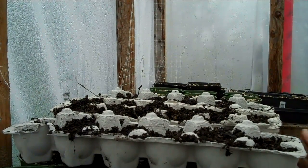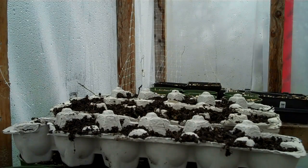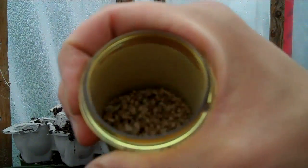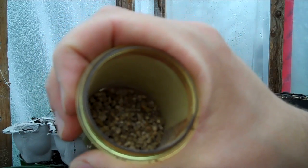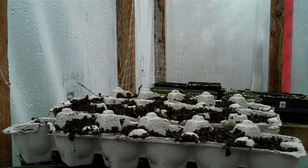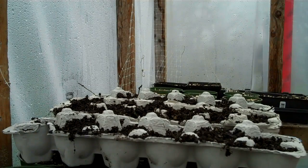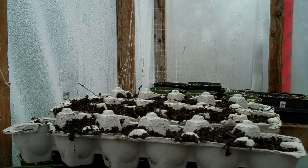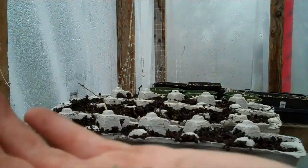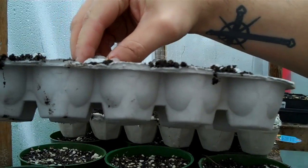I'm just going to be planting some spinach seeds for my sister. These are my own spinach seeds. After my spinach bolted at the beginning of August, I took the seeds and collected them, and I've got a lot of seeds. And now I'm going to be planting some for my sister, and I'm using egg cartons.